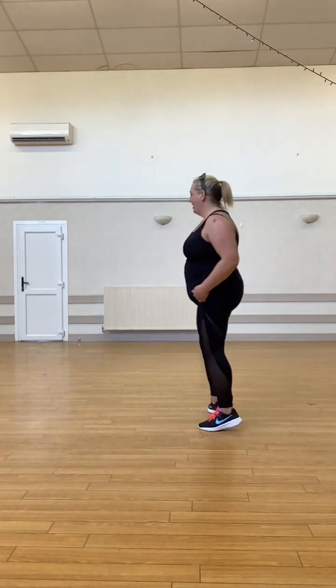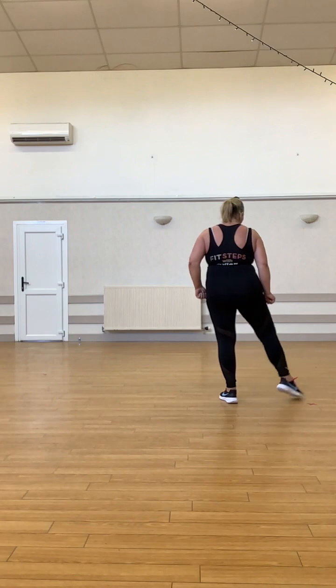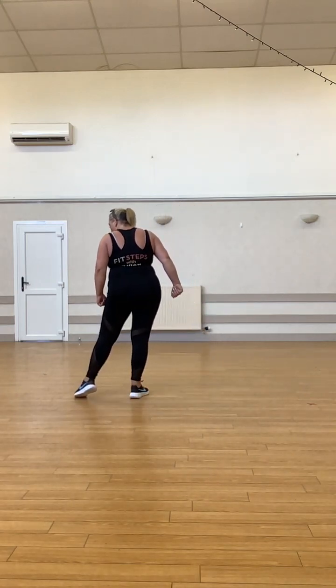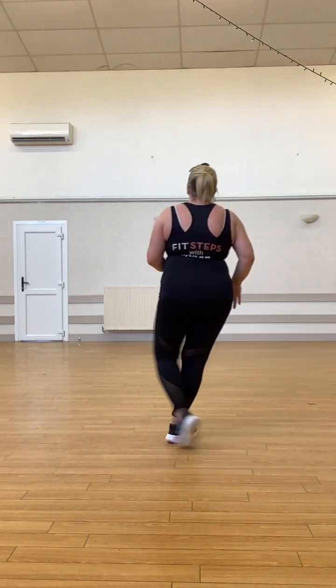The last step was the Step Clicks. These are notorious for causing people problems — I don't know why, it's just the timing. The steps are pretty simple: step point, step point, cross your foot for two, and point. So we do step on the right, step point, step point, now cross that right leg over, do two cross steps — across once, cross twice — and then point and tap.